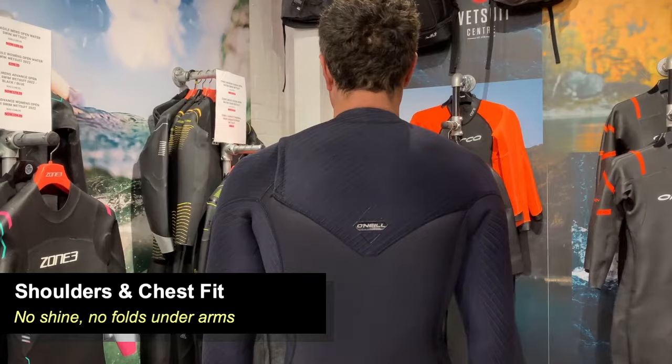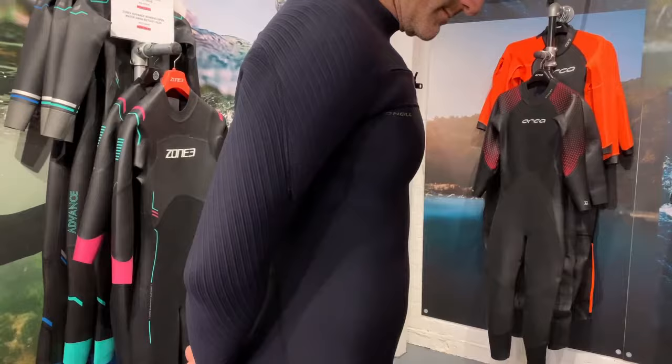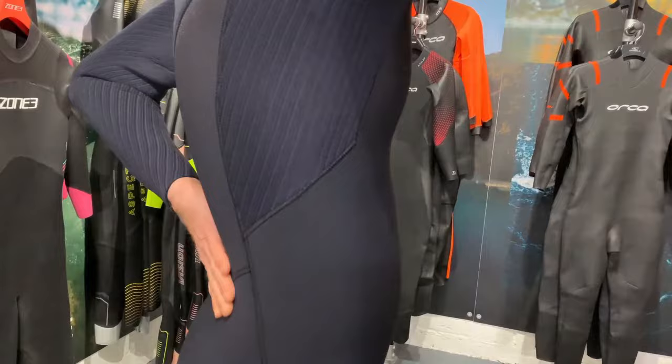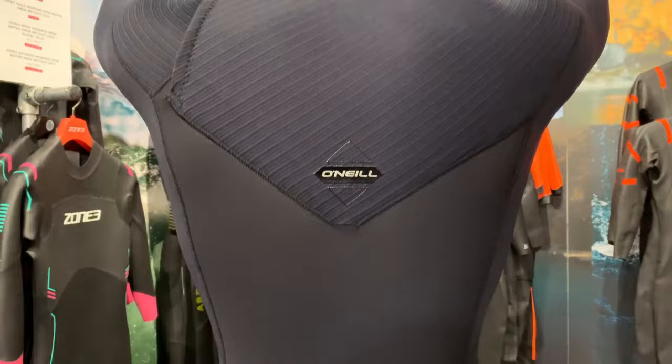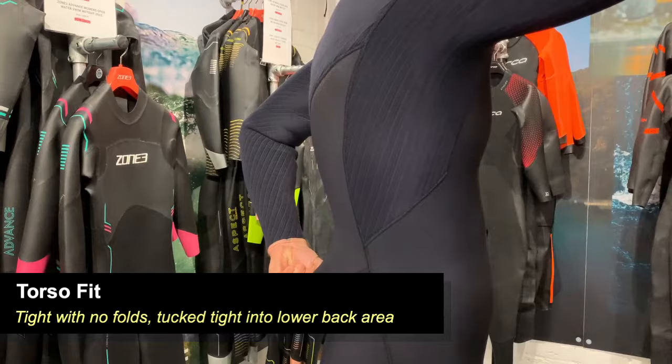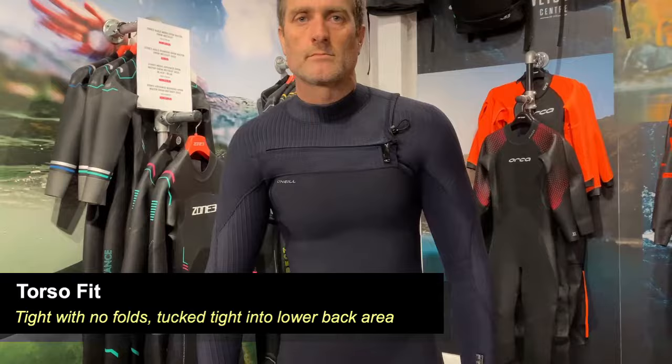Next we're looking at the torso and the lumbar region, making sure there's a really nice fit pulling in around the torso. Around the back you can see the curvature of the spine, which means it's pulling into that lumbar region nicely, covering the kidneys. You can see how it pulls up really nicely without pulling away from the body at any point — that is exactly how you want it to fit to keep you warm. Any gaps there would indicate an ill-fitting wetsuit, and you'd need to look at another size or style.